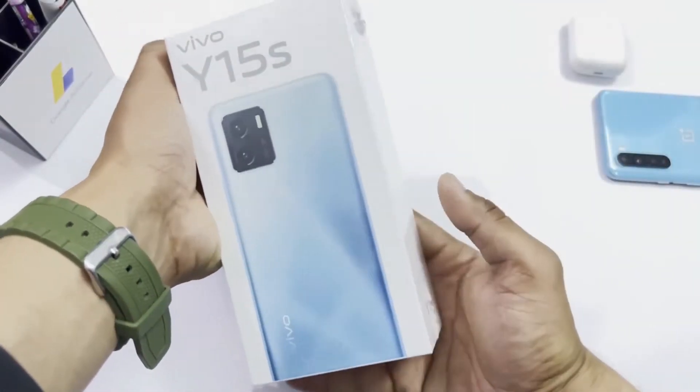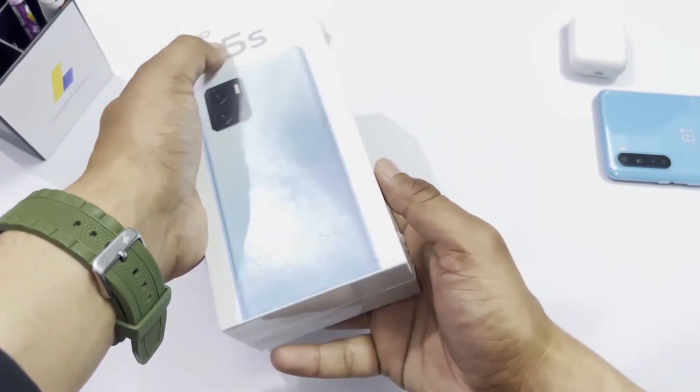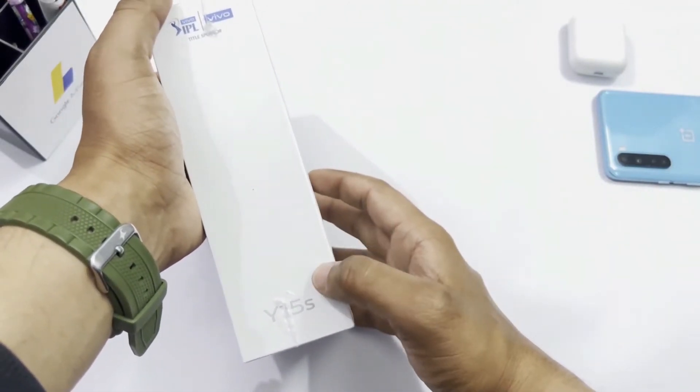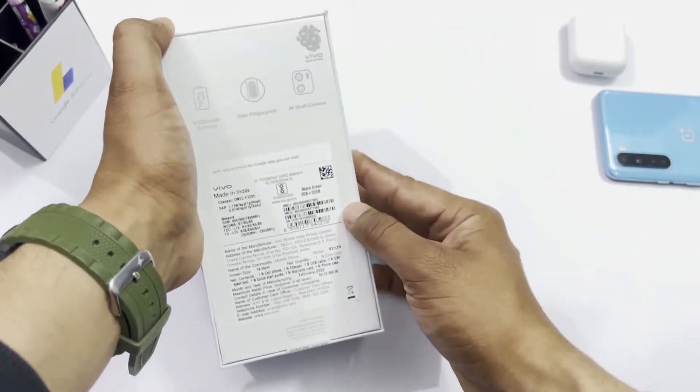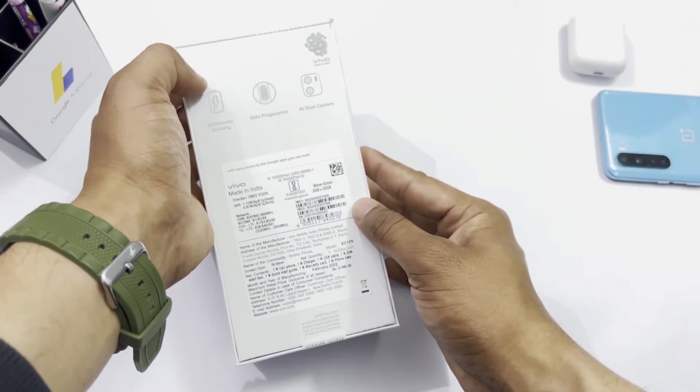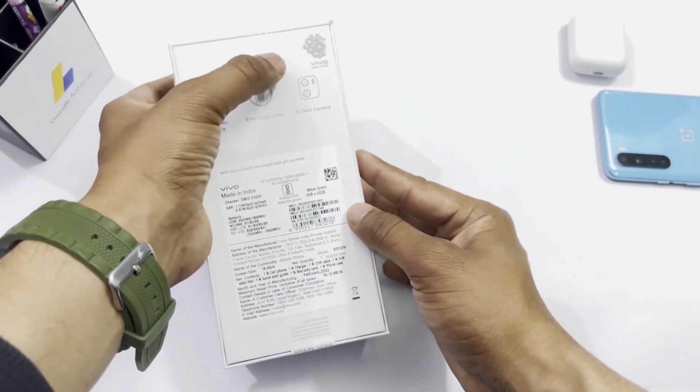This is the box and inside it is the Vivo Y15s. You can see the Vivo branding on the box and on the side there is 'Vivo Sponsored IPL.' There are also some specifications listed on the side, like a 5000mAh battery, side fingerprint, and AI dual camera.